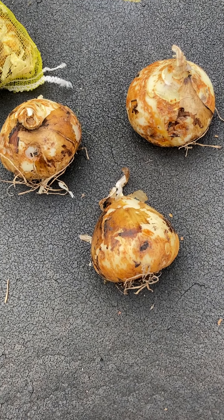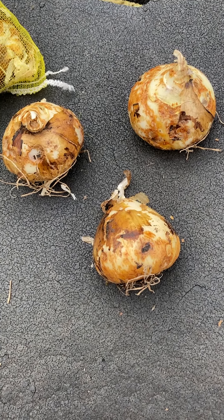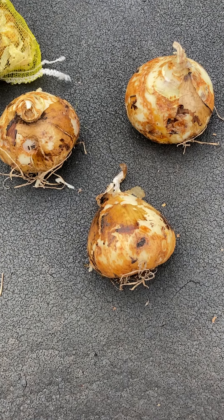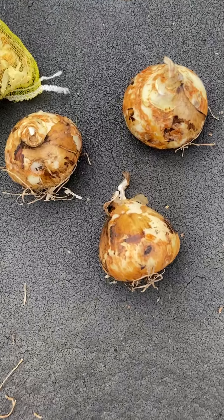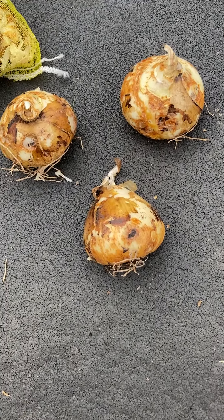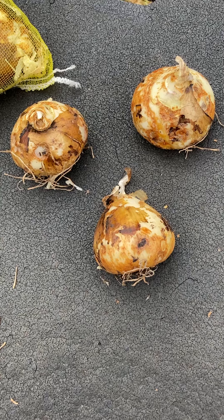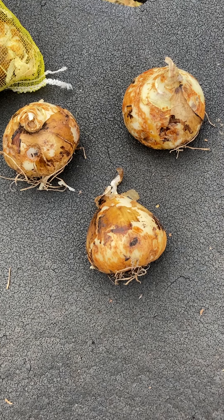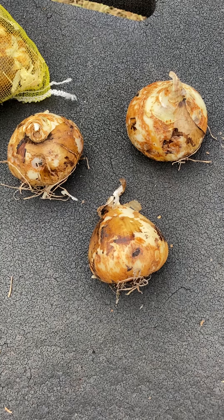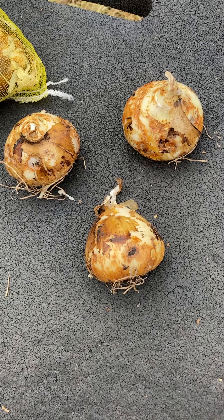Once you get them in the ground, you cover them up. If it's not going to rain, you give them a good watering and then that should be that. Of course, some bulbs are squirrel and chipmunk food, so you might have to put some kind of chicken wire down so they can't dig them up, or use some kind of repellent.